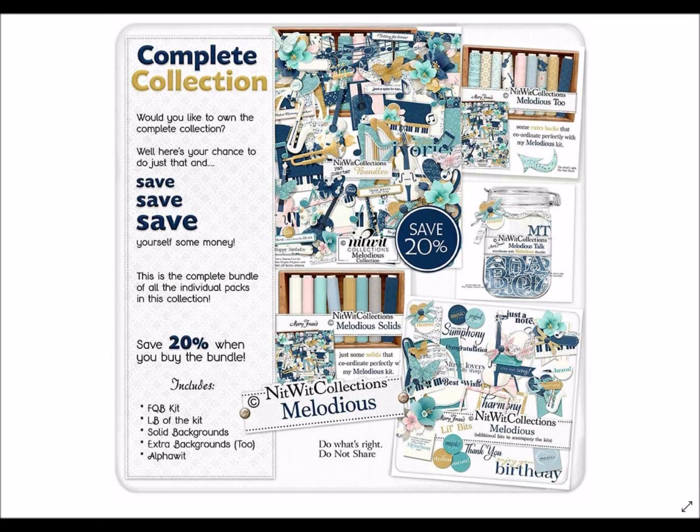Hi everyone, and welcome to our Melodious collection. You are going to love this kit. The bold colors in here — the navies, the pinks, the teals — it is a gorgeous kit. You're going to see, as we go through this, that this is so completely easy to use for both male or female, which makes this such a versatile kit.